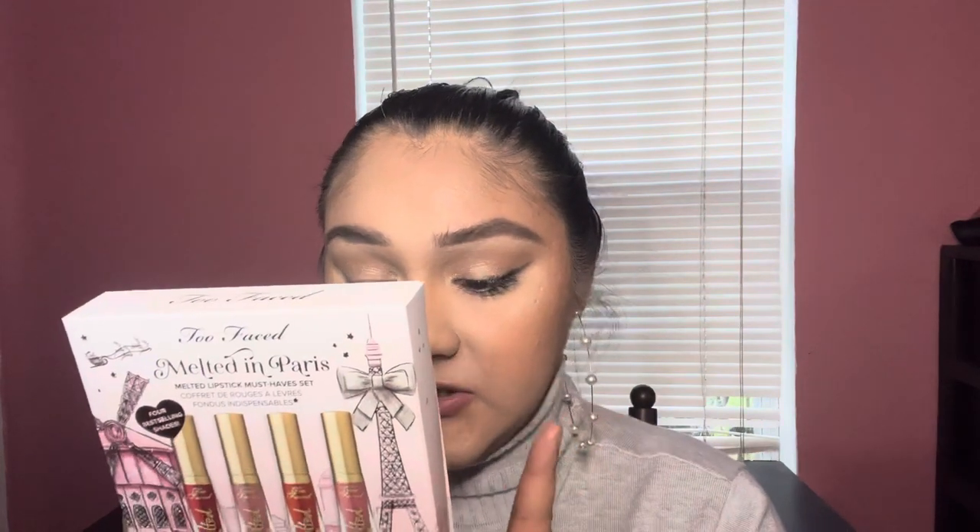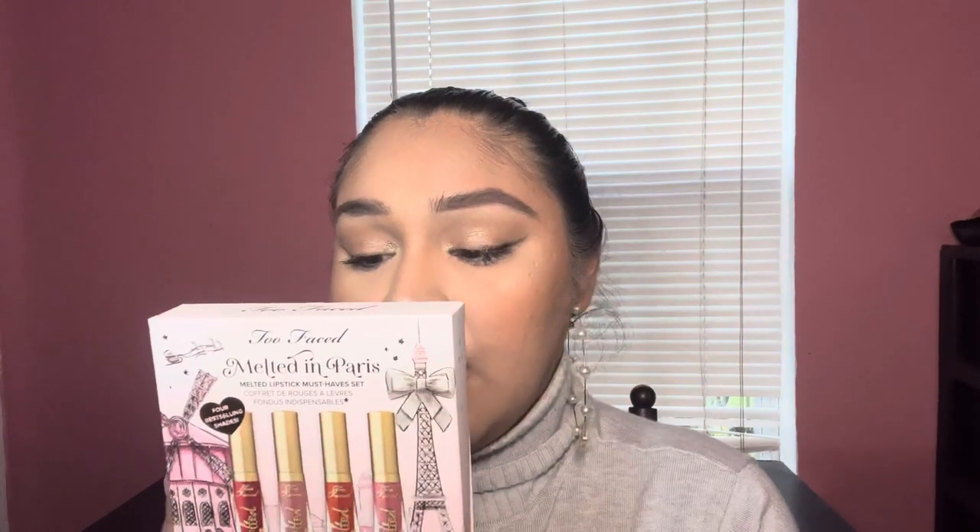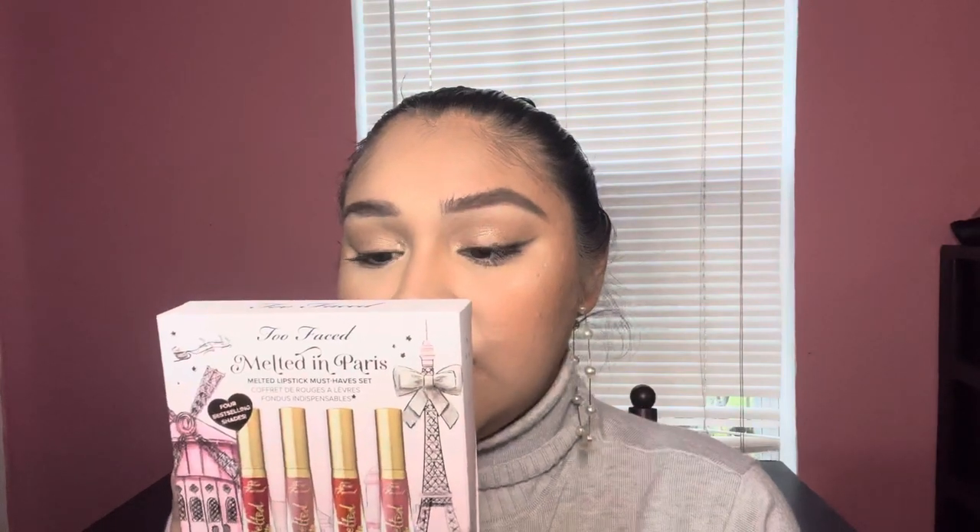These are travel size, so I'm assuming they are smaller than the regular ones. Lady Balls, My Type, and Bottomless are all in their permanent line. I was looking on the Sephora app today and a lot of the shades they used to have — like Child Star and stuff like that — I don't think were on the website anymore. A lot of the OG shades weren't there. Gingerbread Man is the only limited edition one.